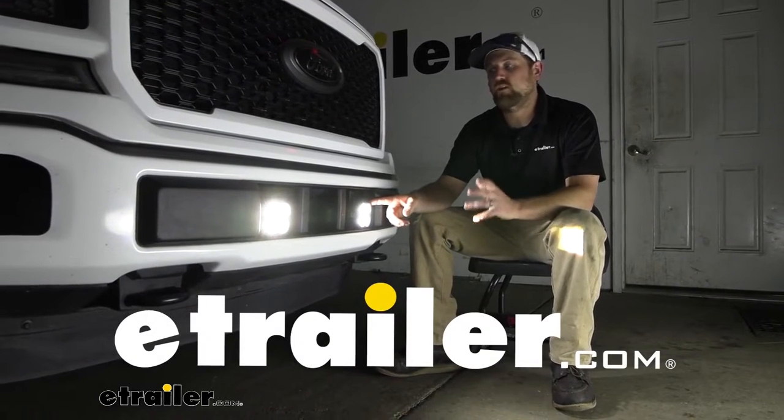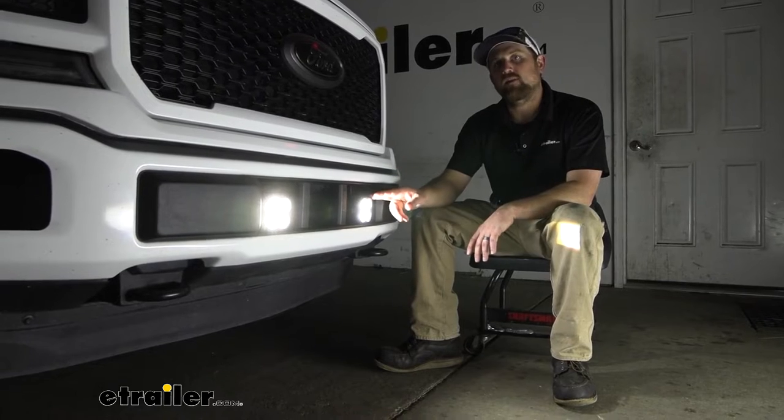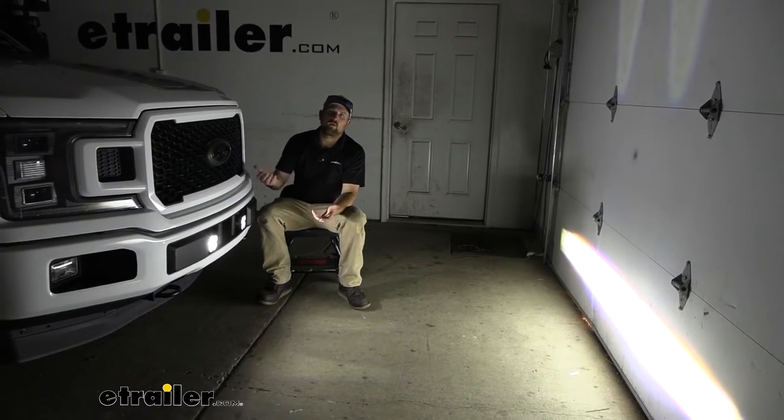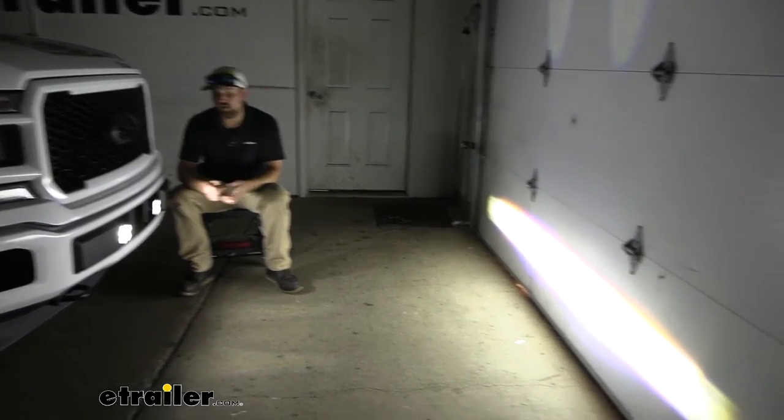Hey everybody, Ryan here at eTrailer. Today we're going to be checking out the line of ARC LED pod lights. Right off the bat, you're probably wondering how bright are these lights going to be? And honestly, they shine pretty good.